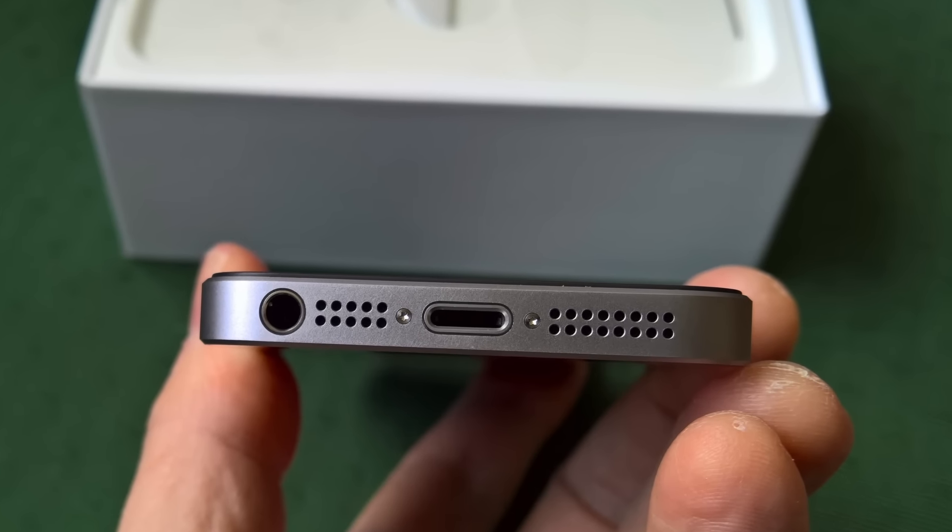Down at the bottom are the usual headphone jack, a cosmetic grill, the lightning port, and a larger grill covering the single speaker. Everything mentioned so far is lifted from the iPhone 5S, and the speaker fits the pattern. It's just about loud enough for speakerphone calls, podcasts, and sat-nav instructions on the road, and quality is just enough.